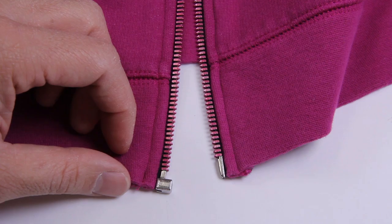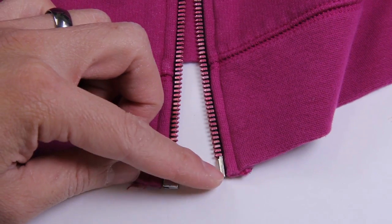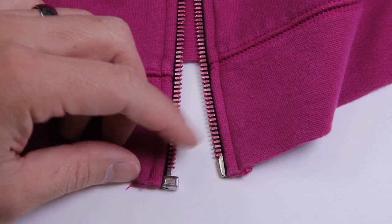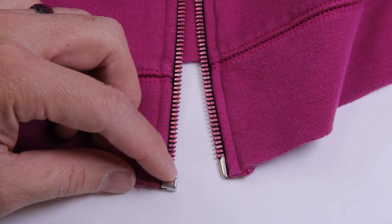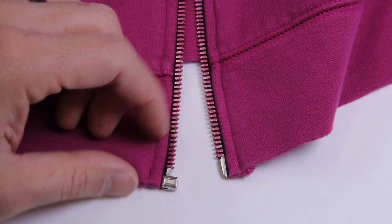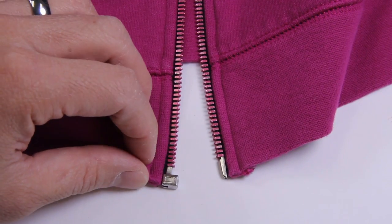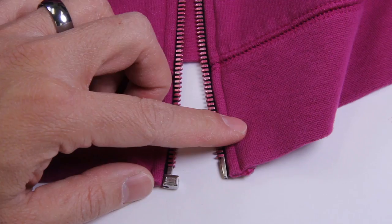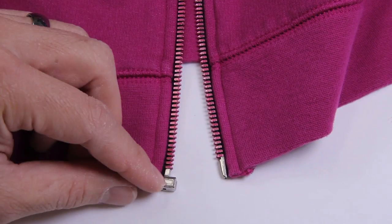I've been getting a lot of emails about what to do if one of these pieces have come off the zipper. You have a pin — this is a separating bottom zipper — you have a box, and when one of these have fallen off I've gotten a lot of questions about what to do and if it's repairable. To make this video short, the answer is no, it cannot be repaired.